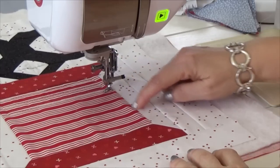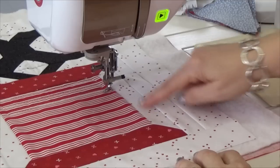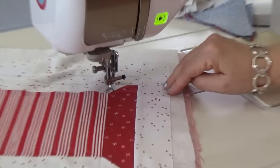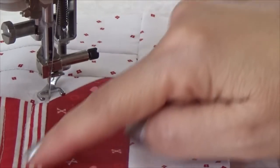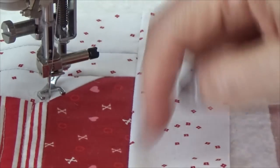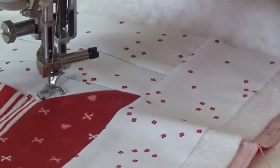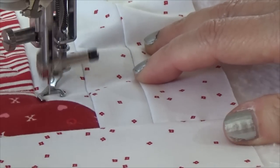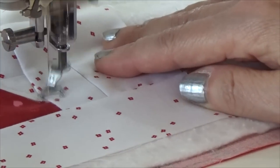Then I will go and outline all of the spool like I did the inside of the scissor handle, and from there do loops in the background. To travel off the thread onto the background, I went out at the corner — there's a seam over there — went along the seam, then started going about a quarter inch out from the edge to outline all the way around.